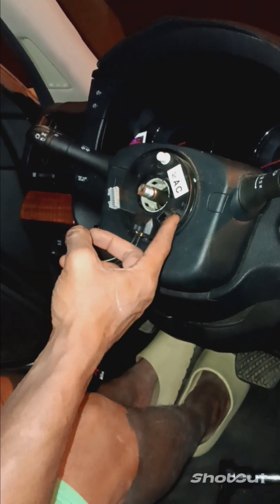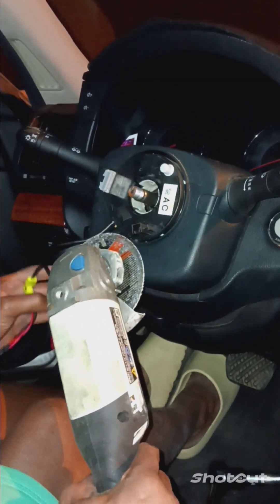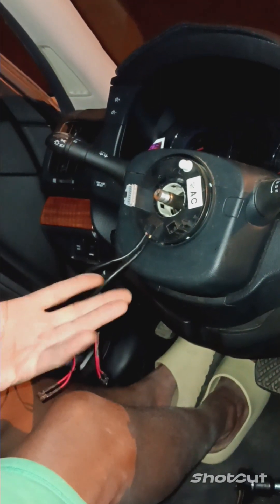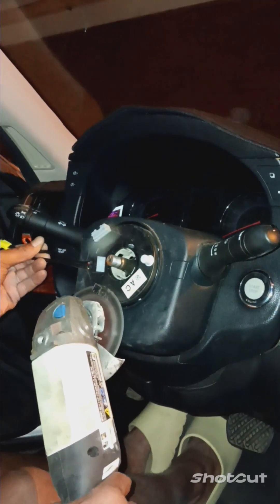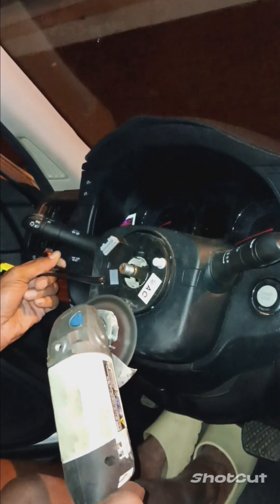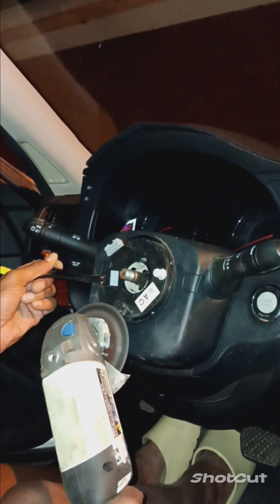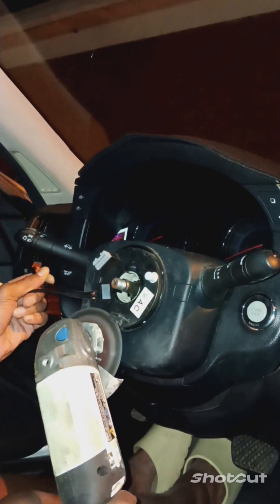I'm about to cut this shit off with this - I'm about to just grind it down. I'm about to just cut it off because it's in the way of putting the steering wheel hub on. The short hub. So I'm going to holler at y'all when it's done. I did mine the same way - I just ripped all my shit off. This one I'm about to do clean. I'm going to holler at y'all when it's done.